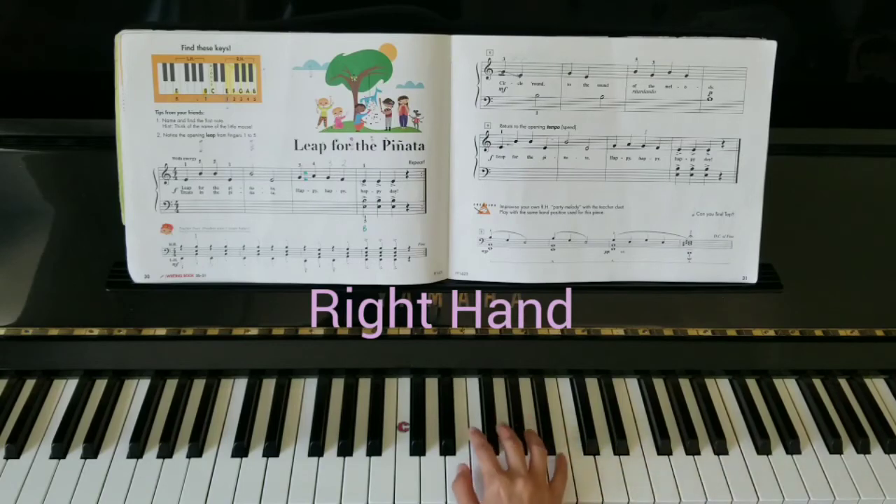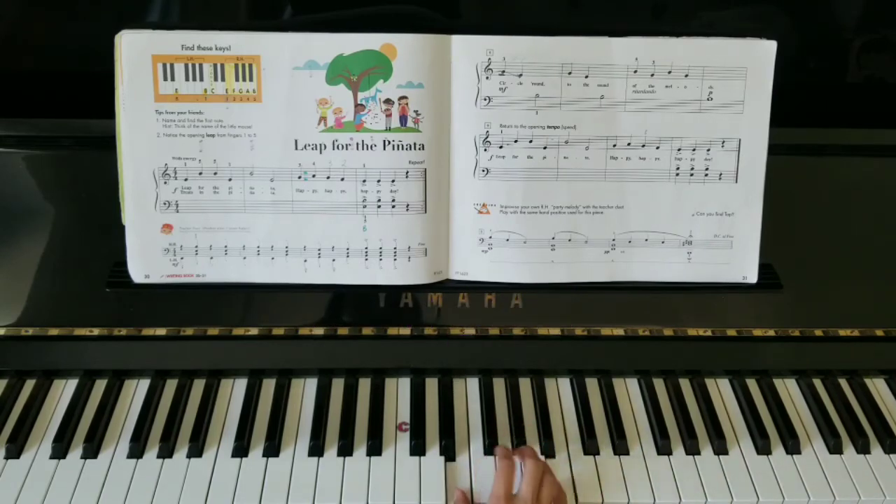Over to the right hand. Thumb on E, five on B. Extra loud. Tip on B — let's play that extra loud. Here we go. It's about B.